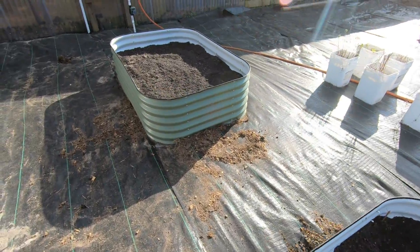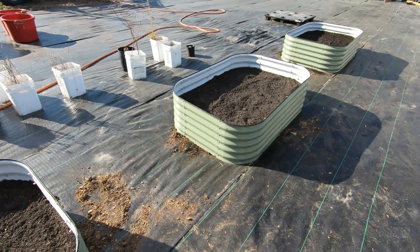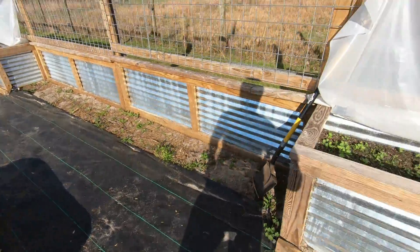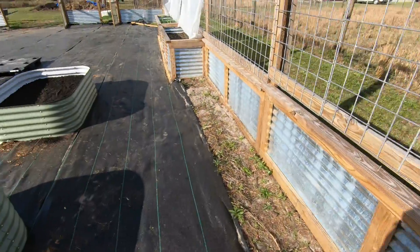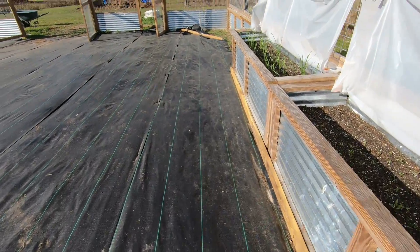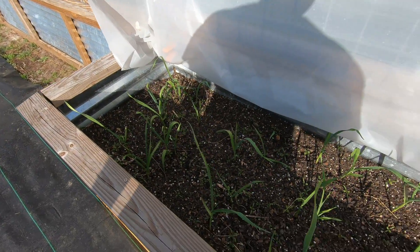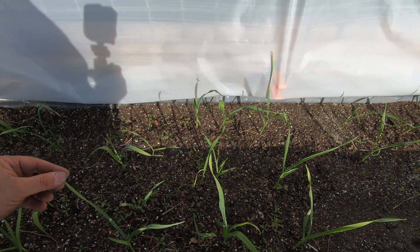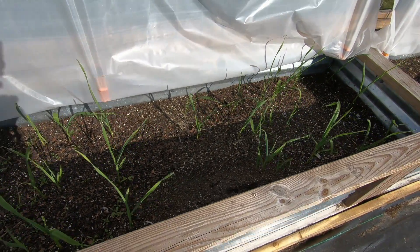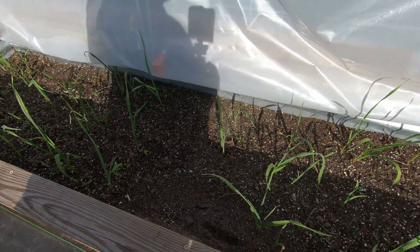Let me show you where we're at and what we already got in the other boxes. This is our garlic — this is the easiest thing in the world to grow. We just went to Walmart, picked out the garlic bulbs that had green sprouts coming out of them, broke them apart, stuck them in the ground. Seven days later, you got sprouts.